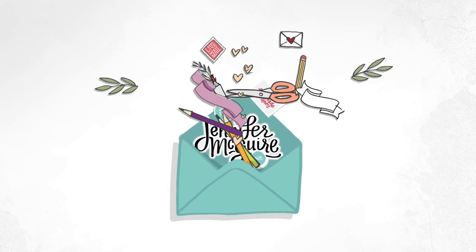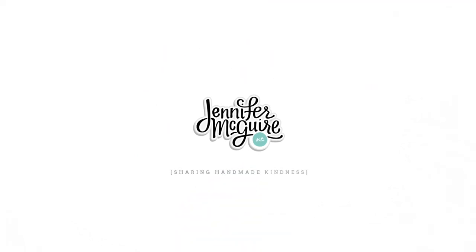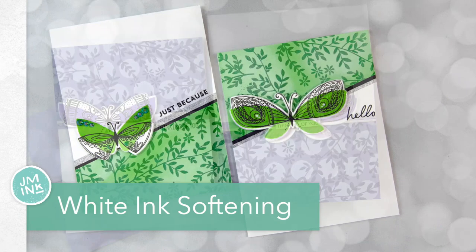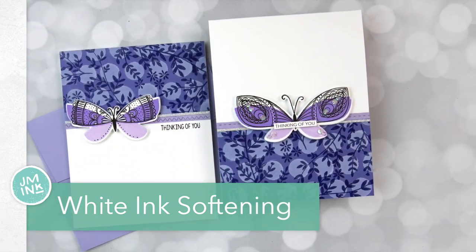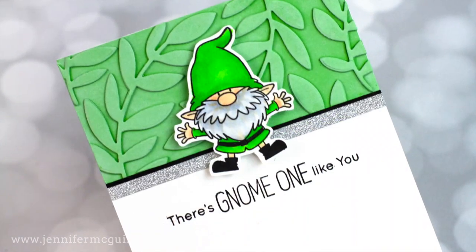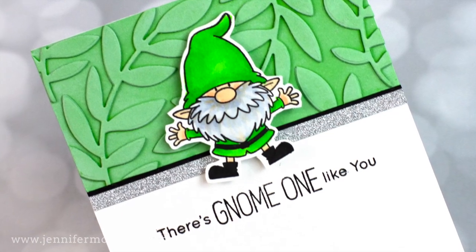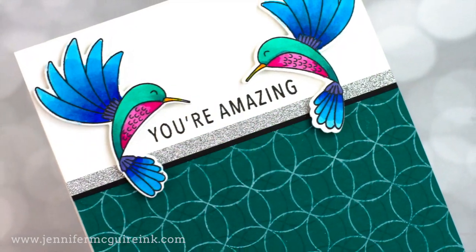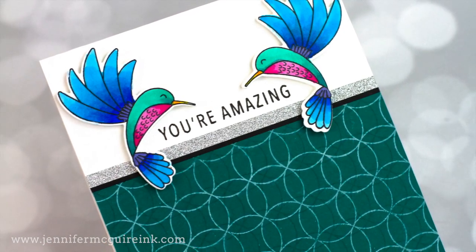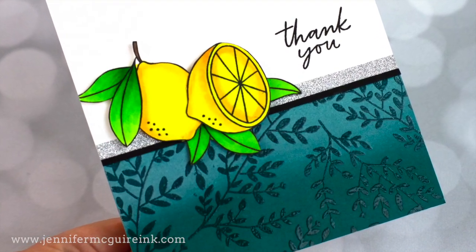Hello and welcome once again. This is Jennifer McGuire and I'm thankful you're here. Today I have a video that I shot many months ago and I'm just getting around to sharing it. In this video, I'll show you lots of ways to use white pigment ink creatively so that you can get new looks from the cardstock scraps, die cuts, stamps, and stencils that you already have. Many of these are basic techniques but good reminders of how a white pigment ink pad can be used in so many different ways, and I'll also have some more stepped-up techniques too.